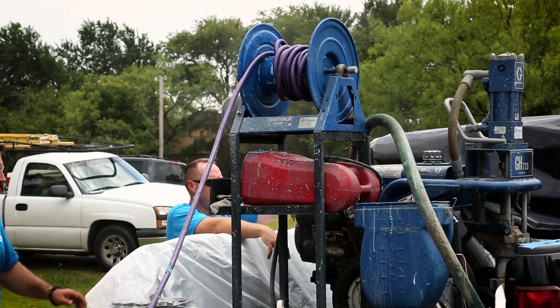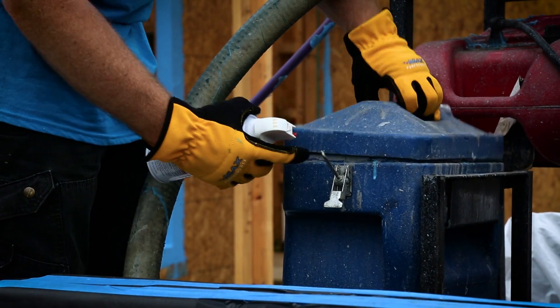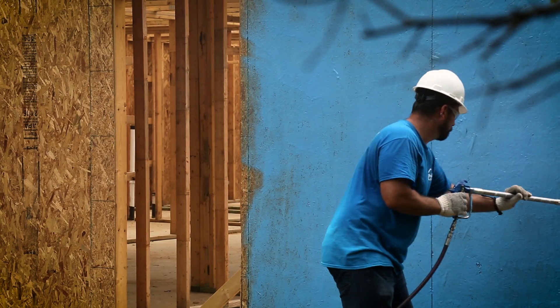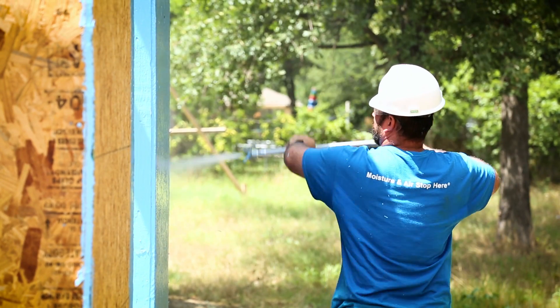When applying the air barrier with a power sprayer, use a Graco GH833 with a tip size of 629 through 635. Stand about two feet back from the wall and spray in a crosshatch pattern. Use enough spray to turn the wall completely blue, and remember to remove any filters from the gun and pump prior to spraying.